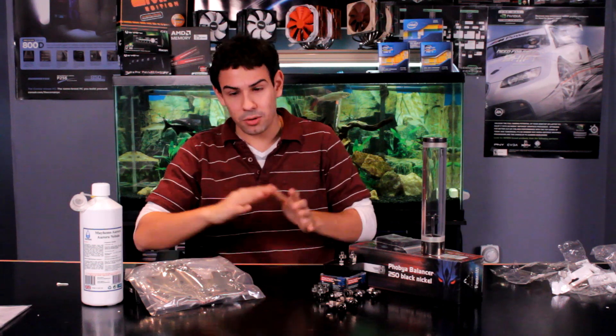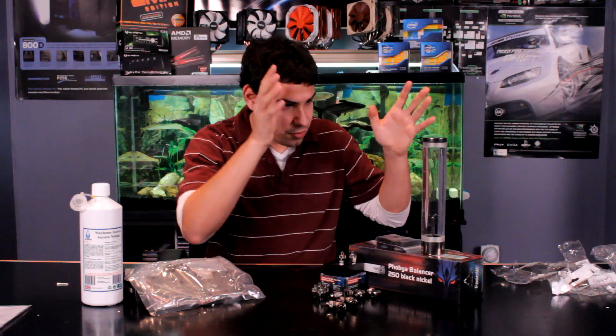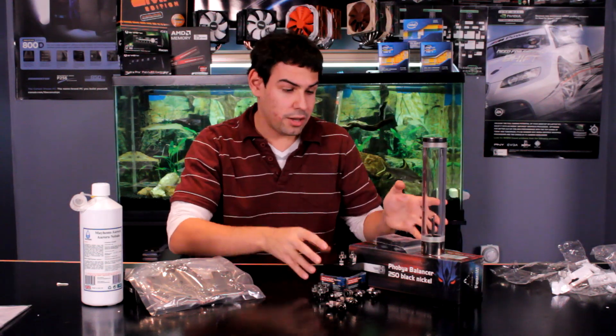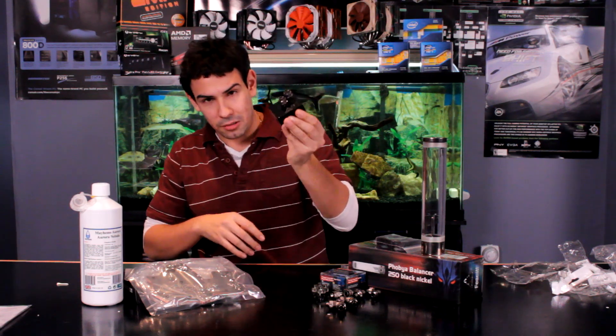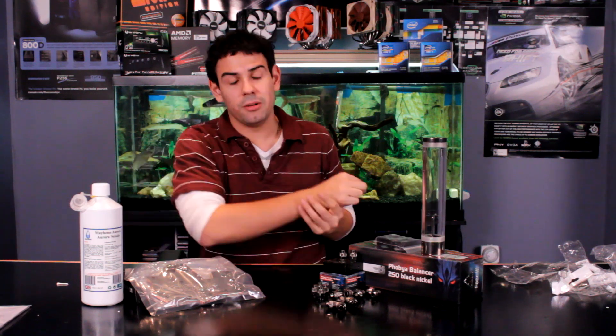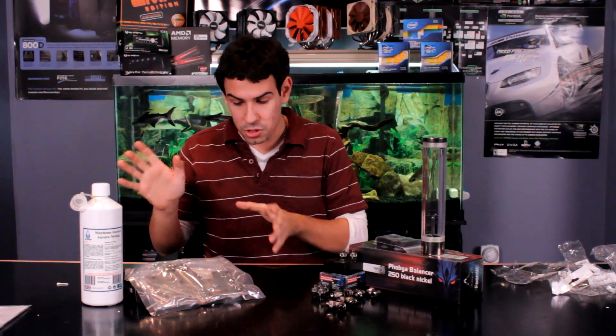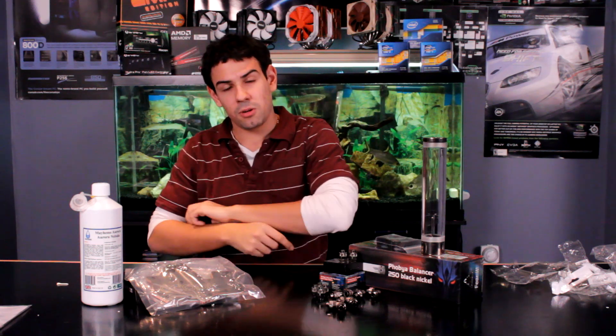That's pretty much it guys. Stick around — we're going to have a video on how to install this block on your GTX 680, a video on how to add this to your loop, a video on how to upgrade your Laing DTC pump, and a video on how to rebleed your system and empty it properly. So there's going to be a whole bunch of different videos throughout the stages of doing the whole system. It's going to be this weekend's project along with building a case we just unboxed, so it's going to be a fun weekend. Stick around guys at techsource.tv — videos for all this stuff will be coming very soon.